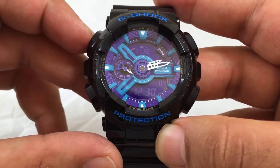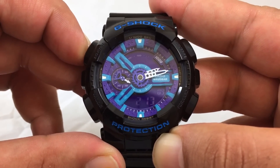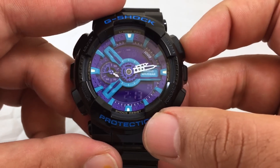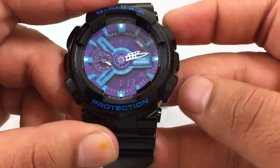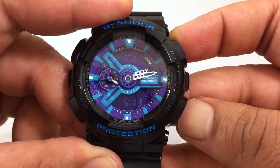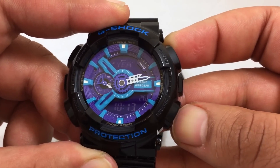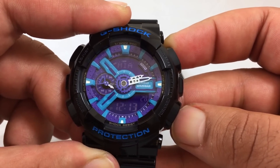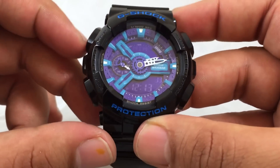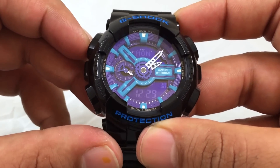Here's how to set the time. Hold down the A button — the adjust button — until the city indicator starts blinking at the top. You can go through the cities by hitting buttons B and D to cycle through them. Look for the city closest to your time zone. Once you get to that city, hit the adjust button A again, and the watch will adjust itself automatically.